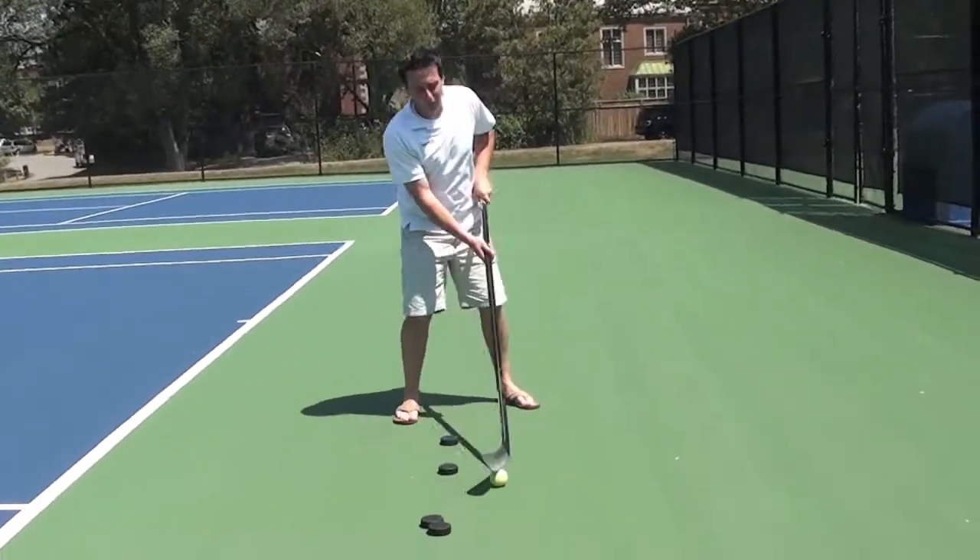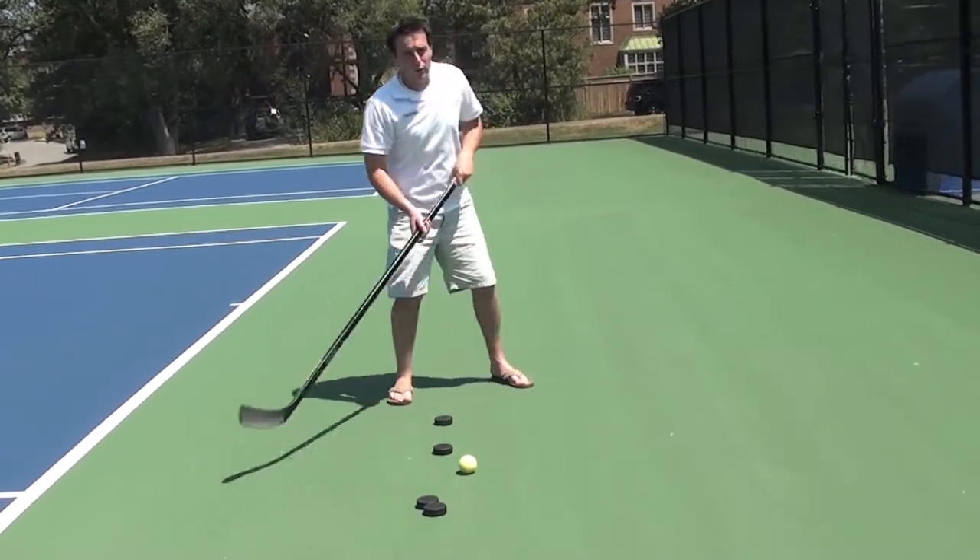If you don't get caught with two feet on the ground, your weight transfer is very minimal.